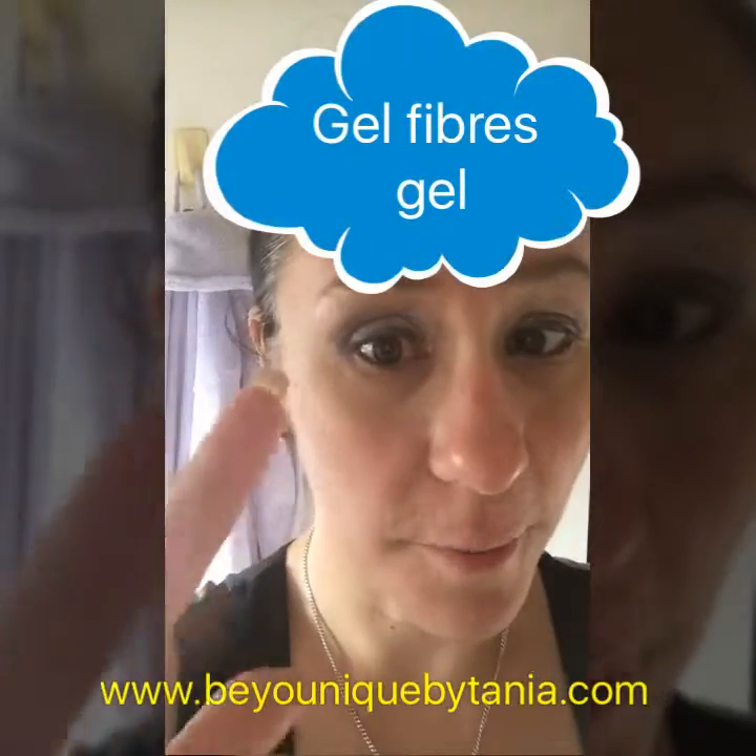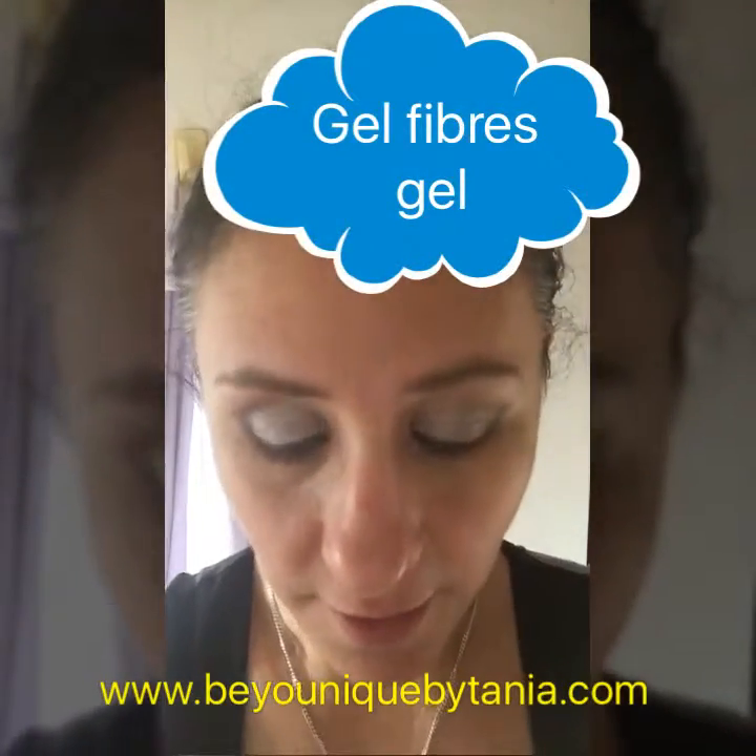How do you apply it? It's really really simple — it's gel, fibers, gel. Yes, it's that simple. Some people do take a little bit to get used to how to get the gel just right, and if you're like me and can't see very well, it does take a little bit to master.